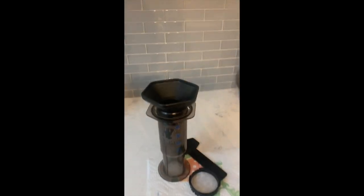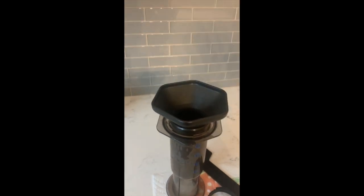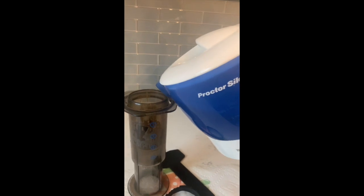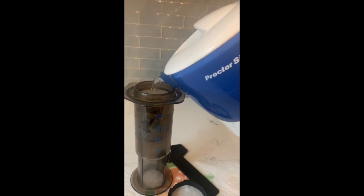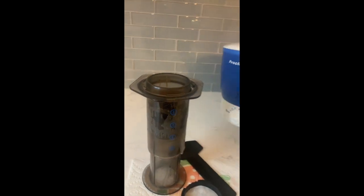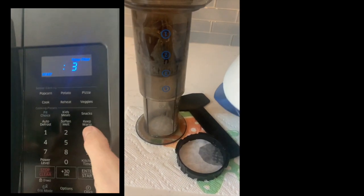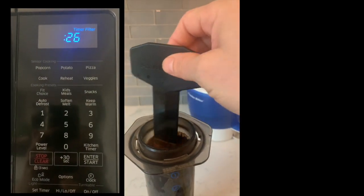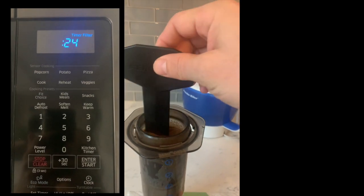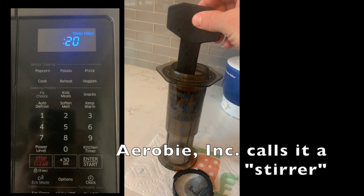Put your funnel on top, pour your coffee in, and then take your hot water — just boiling — and pour it in from number one up to about number three. I also recommend wetting the filter for consistent results. Set yourself a timer for 30 seconds, and then stir it with your — plunger? Spatula? I don't know — just stir it.